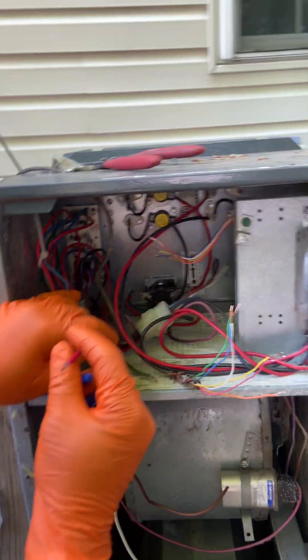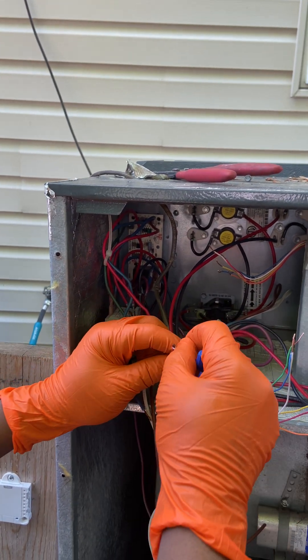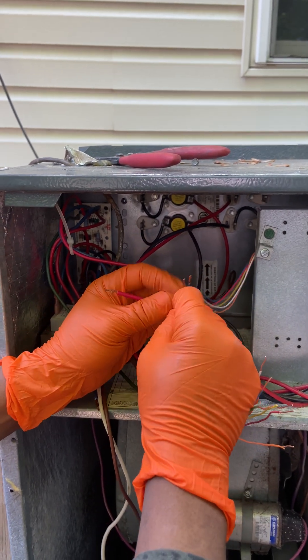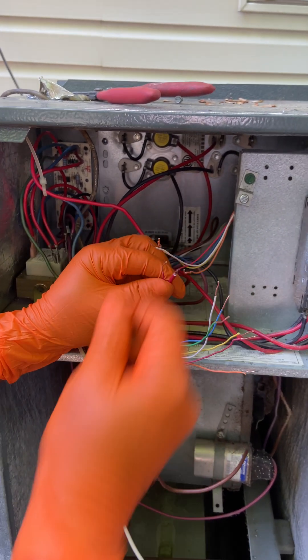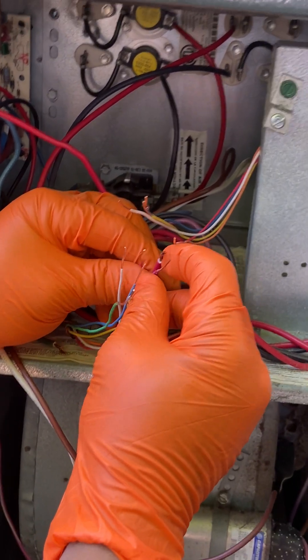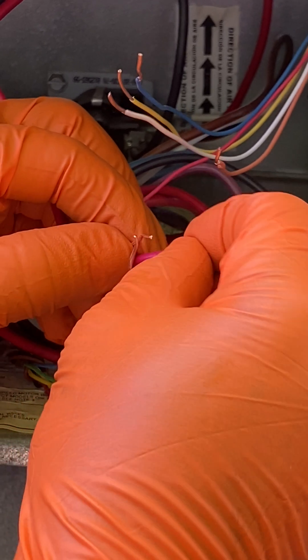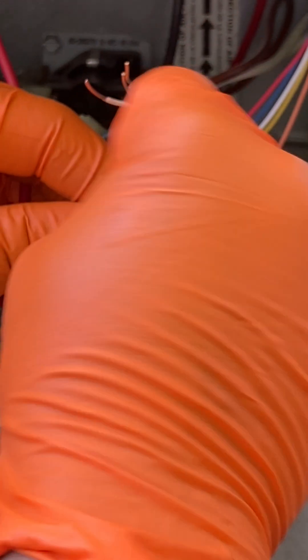The red from the air handler unit goes together with the red coming from the outdoor unit and the red coming from the thermostat — so all three reds together. Put the wire nut on it.